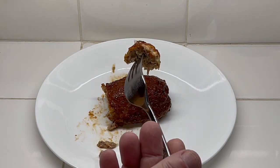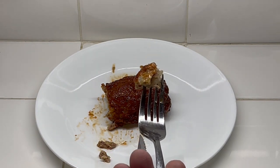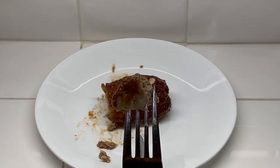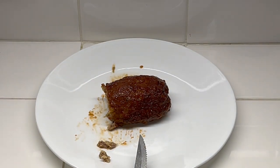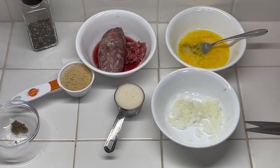It's real tender inside as well, so just make sure you don't over-mix it. And that's very good meatloaf.